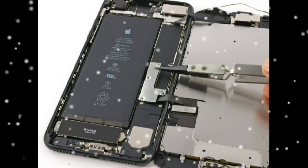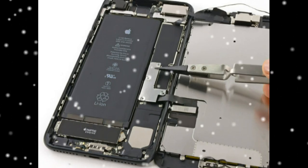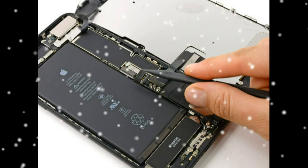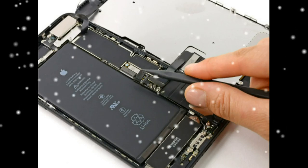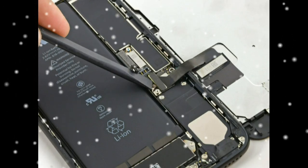Disengage the clips holding it to the rear case. Open the iPhone by swinging the display up from the left side like the back cover of a book. Remove the following four tri-point Y000 screws securing the lower display cable bracket to the logic board: three 1.2 mm screws and one 2.6 mm screw. Remove the lower display cable bracket.